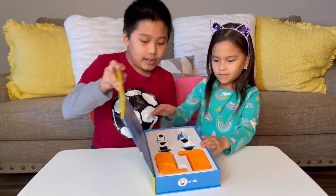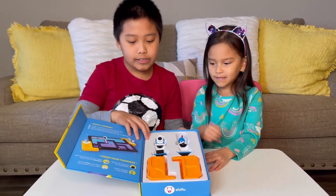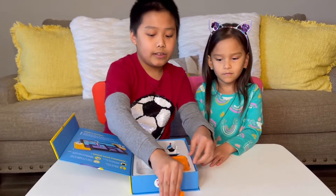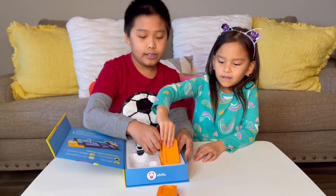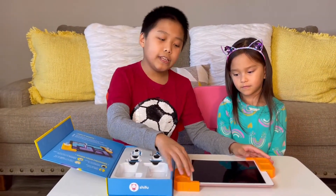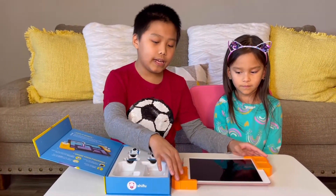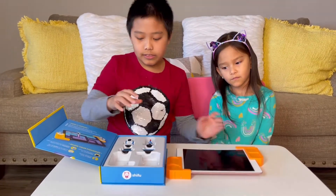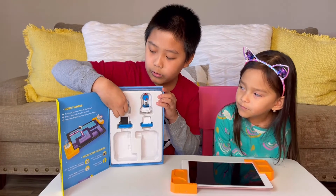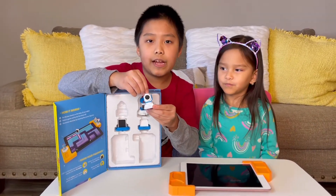Let's put it here and check what's inside. There are four figurines with two frames. Here are the two frames — you just need to put them at the end of your device and it just slides on. Here are the little figurines, and this one is really cool.